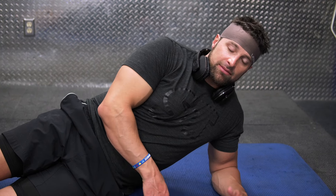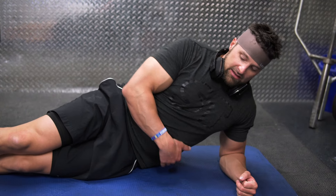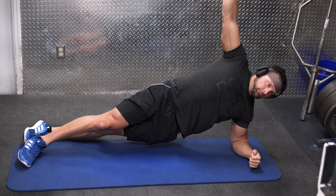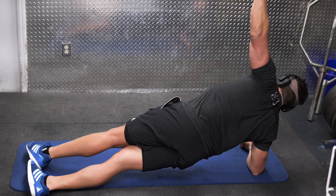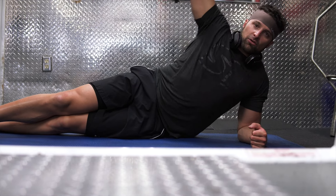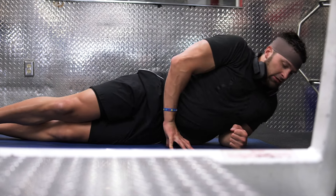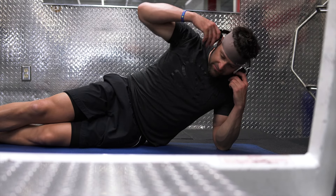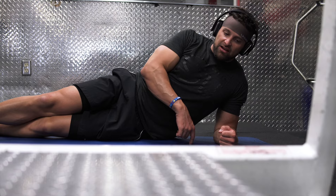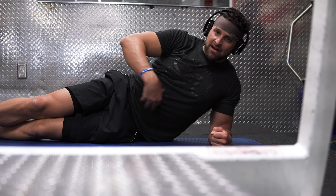Now we're going to do side planks to focus on the sides of the core, activating the obliques and transverse abdominus. Have your feet together — I put my lead foot out front and the foot closest to the ground behind. Drive your elbow through the floor to get more activation. Make sure your arm is at a 90-degree angle, driving straight into the ground. We do 10 seconds each side, four times. When switching sides, stay tight and try to minimize any movement of your spine.